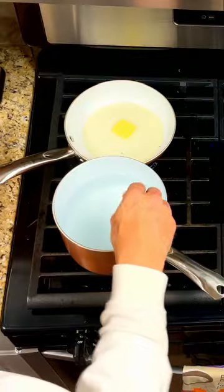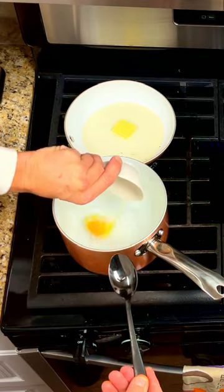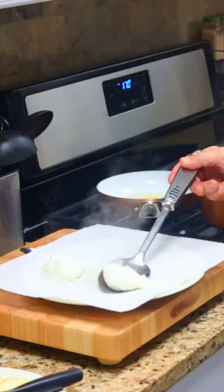Toast the English muffins. Bring another pot of water to a boil. Give it a stir like a whirlpool. Gently add in the eggs, poach the eggs for 2 and a half minutes, and place them on a plate with a paper towel.